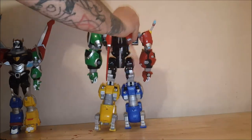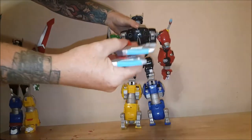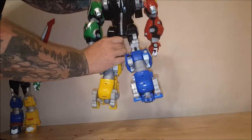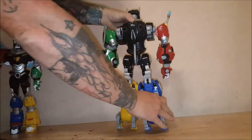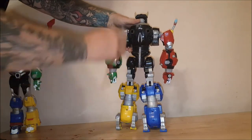The wings do pop off. I just wish Playmates would have made it so you could form his shield out of the wings like in the series. I think that would have been pretty cool.